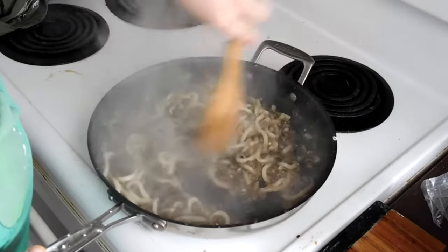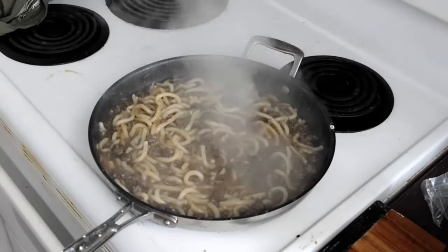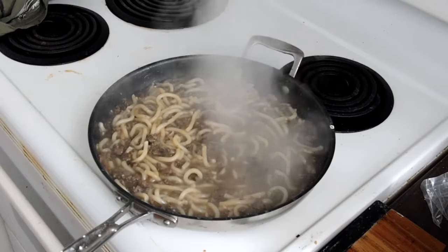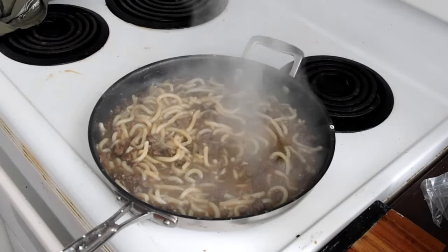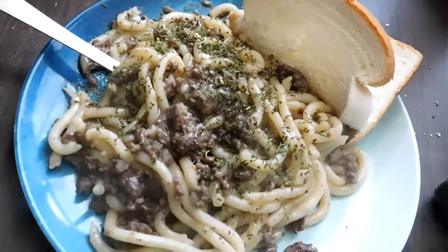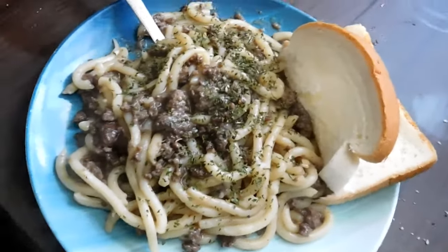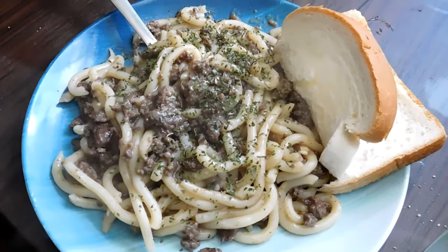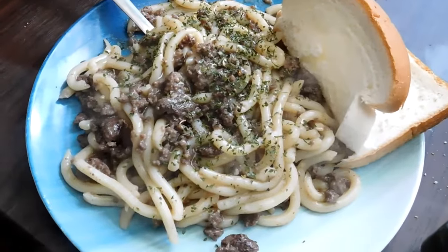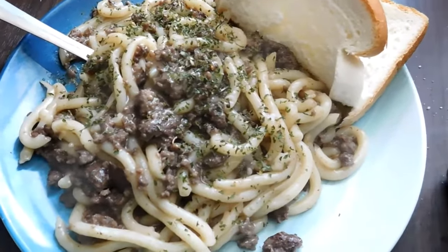It ended up turning out pretty good and I would make it again, but I would make it with more vegetables — corn, peas, spinach. I'm really a fan of heart of palm or water chestnuts — you could put anything in this type of meal. The world is your oyster. This is the finished product — I like some buttered bread on the side like with old spaghetti. I put a little garlic and oregano on top just to make it look prettier. It turned out really really good, so I suggest you try something along these lines. Make sure to subscribe, like, and comment — see you on the next one.